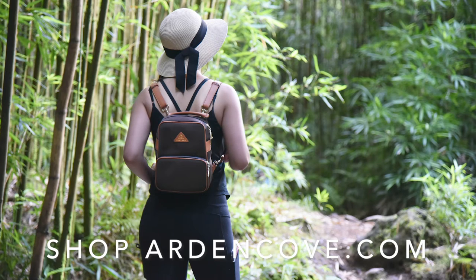To shop this product and more, check out ardencove.com. If you have any questions about this product or any of our other products, email us at support@ardencove.com. Thanks so much for watching.